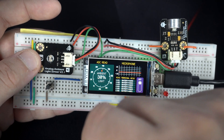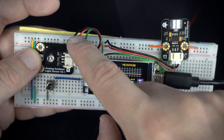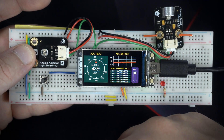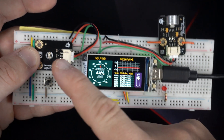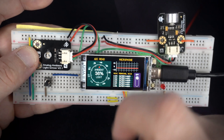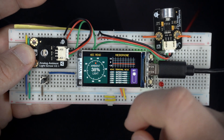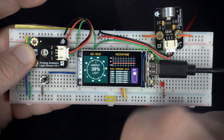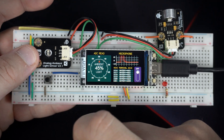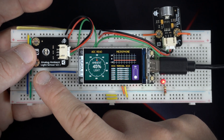These modules have three wires: red is VCC, black is ground, and green is connected to an analog pin. This gauge shows the value on analog pin 1. The microphone is connected to analog pin 2. The push button is connected to pin 21, and the LED is connected to pin 16.